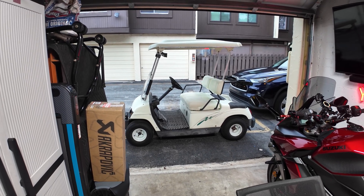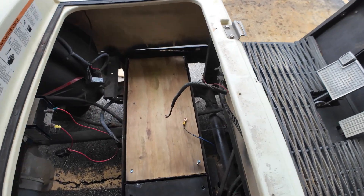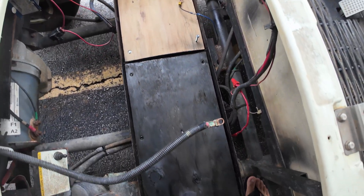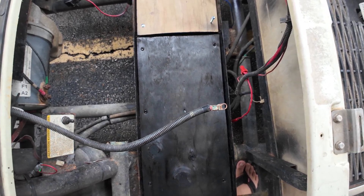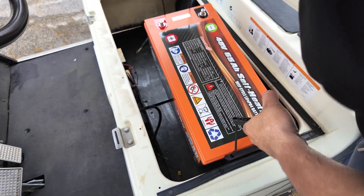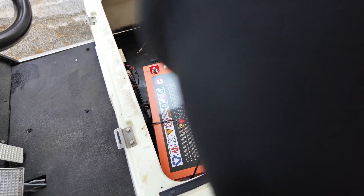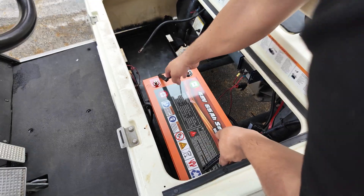I added some plywood to the foundation for the battery on one side, and the opposite side can be used for storage. This side is where I'm going to mount the battery. I also have a power converter coming via Amazon that converts from 48 volts down to 12 volts.